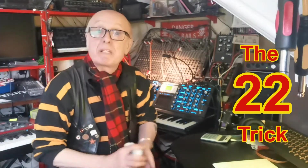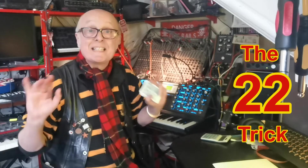Hello, I'm Charlton and today I'm going to show you one of my favourite number tricks — it's the 22 trick.